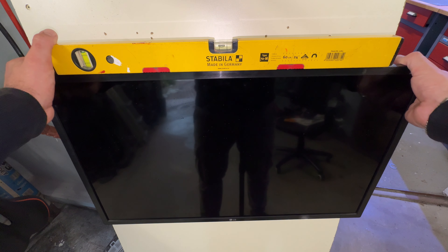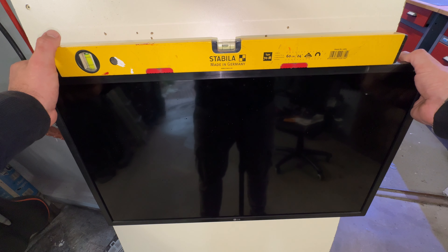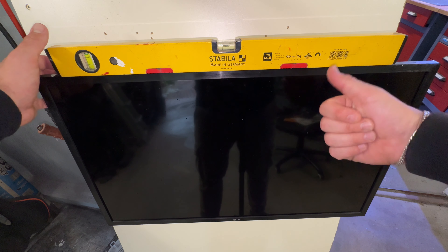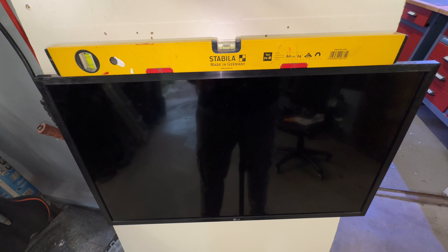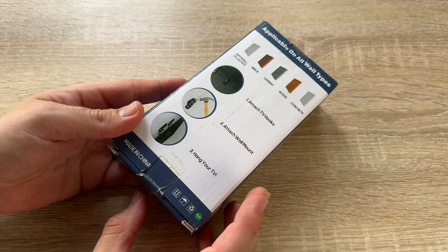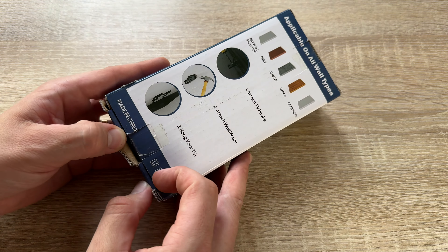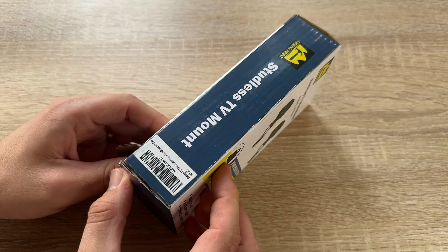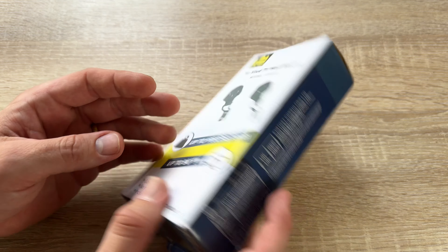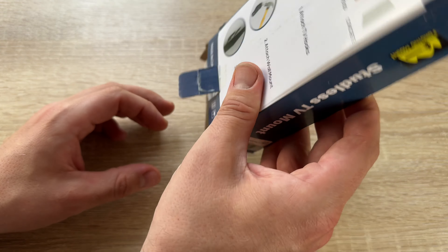Then we check our wall type. If we have wood studs with drywall, it matches. Drywall only — it matches. Solid concrete or brick walls — it matches, but then with screws. We will need a pencil and a hammer for mounting on drywall. For mounting on solid concrete and brick walls, we will need a 3/8-inch (10mm) concrete drill bit and a hammer. Then we can start.